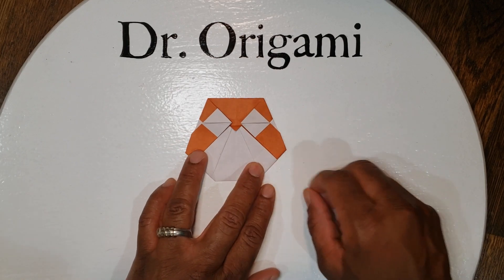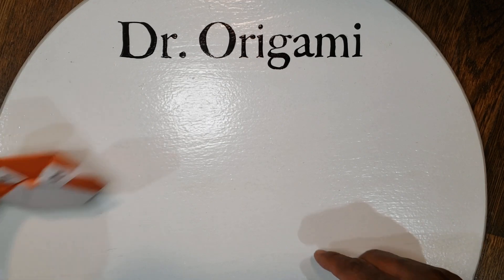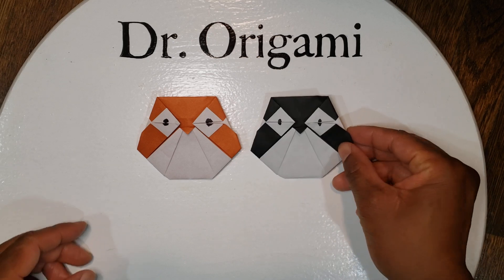And you have your origami owl! With a marker you can decorate it. You can also use a black piece of paper and have a penguin instead.